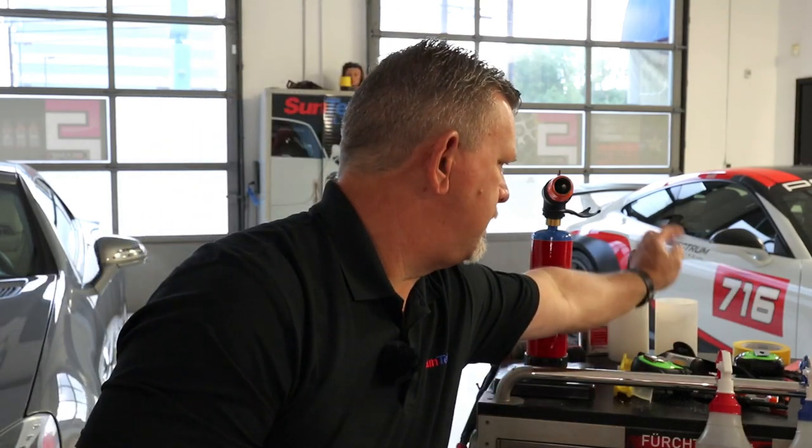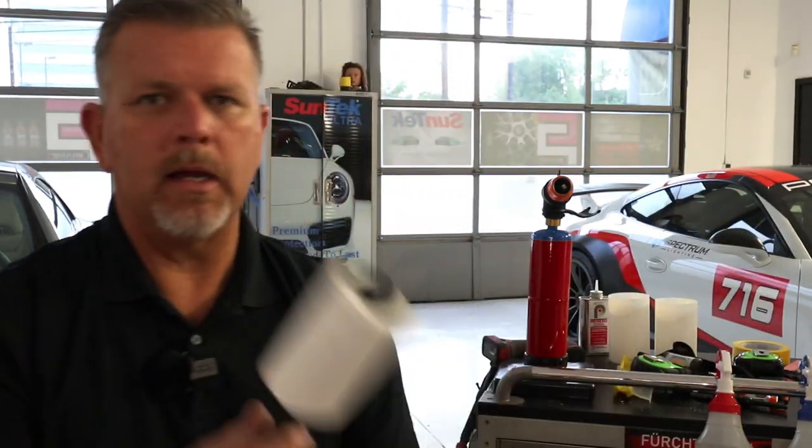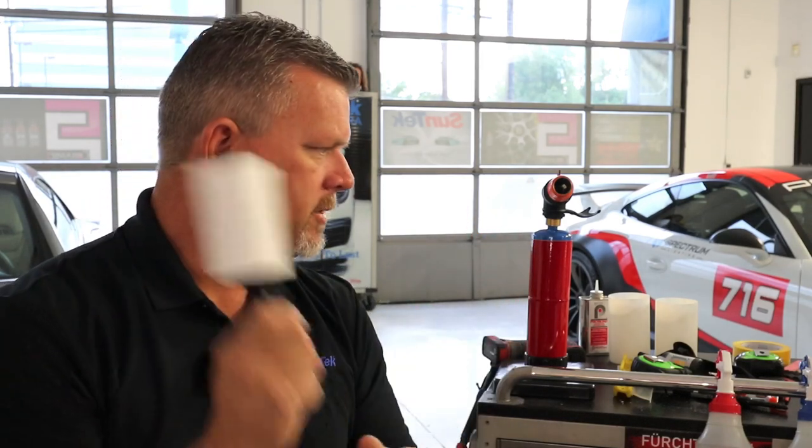I always have my lint roller on my cart — lint roll off all the dog hair, cat hair, human hair, lint, dust, whatever. I buy these in bulk at Sam's Club or Costco. Lint rollers — definitely a must.